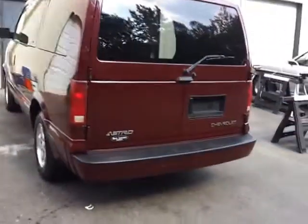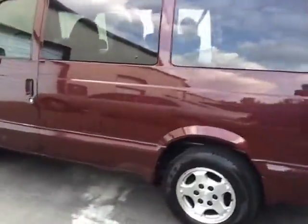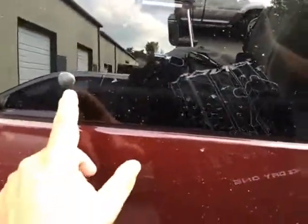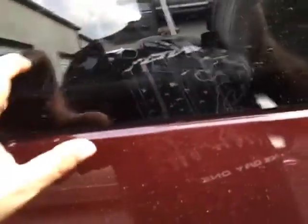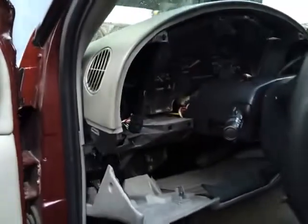This is the view of the van from the back. Now, these windows right here — they have like a latch inside and they sort of pop open about a couple of inches. This one and the one on the other side, and you can leave it open to get some ventilation in here. It's got power locks, power windows, power mirrors, which is fine.